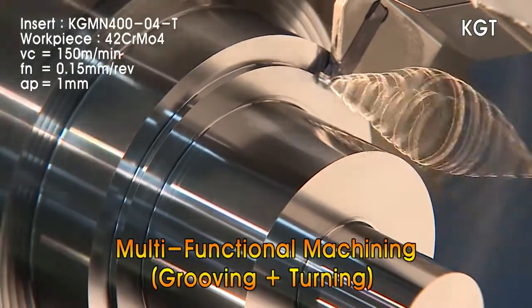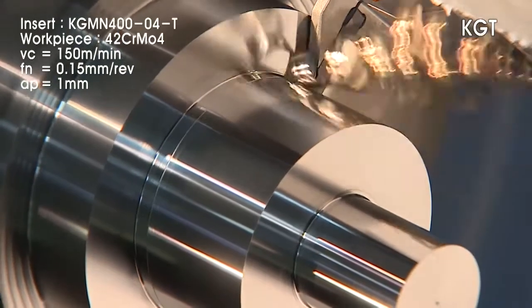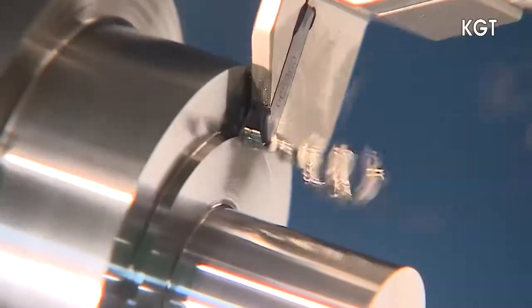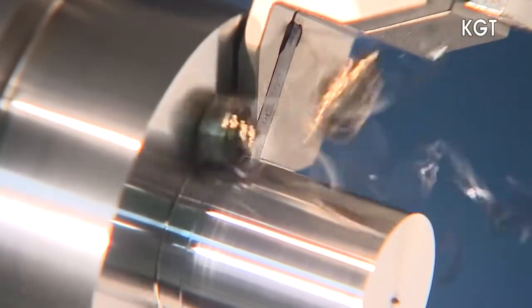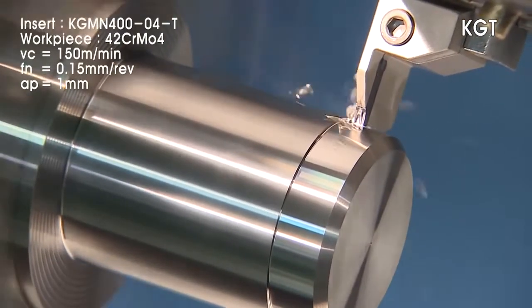Multi-cutting performance of grooving and turning operations ensures high productivity and excellent cutting performance. This is the KGT Series. The multi-purpose performance of the KGT Series is further expanded with the use of Corloy's multi-purpose grades PC 5300 and